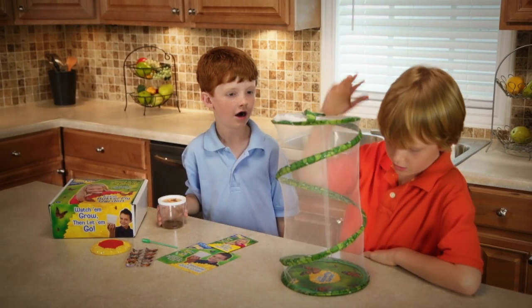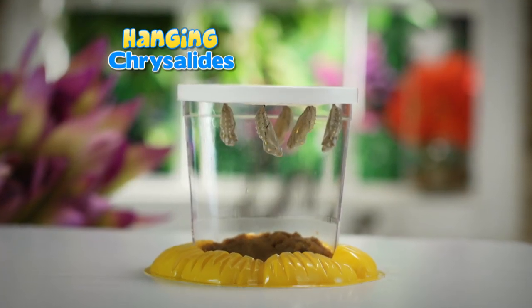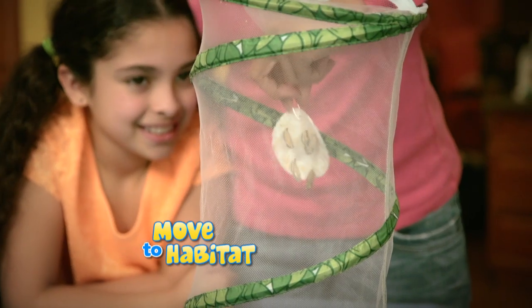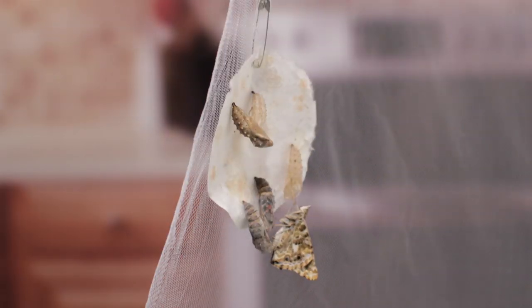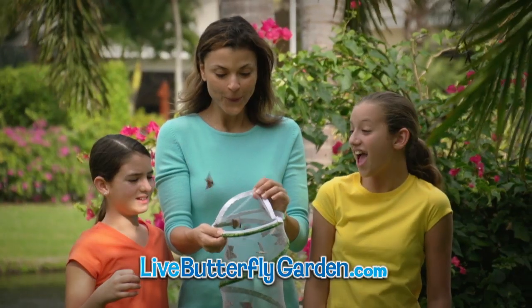First, you get the all-new pop-up habitat with five baby caterpillars. Then, once they're hanging upside down in their chrysalids, move them to the habitat. Your caterpillars will transform into beautiful butterflies. And when you're ready, just release them into the sky.